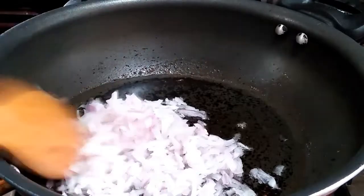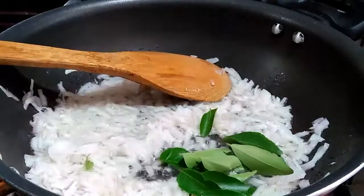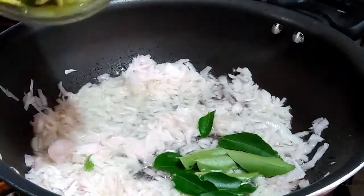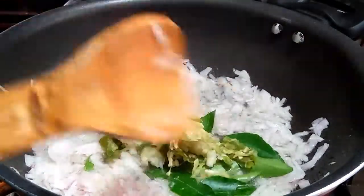We have 10-15 pieces of chicken. We will cook the onion with an angelic onion.